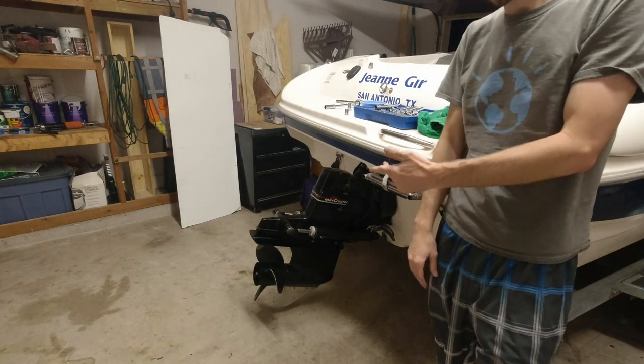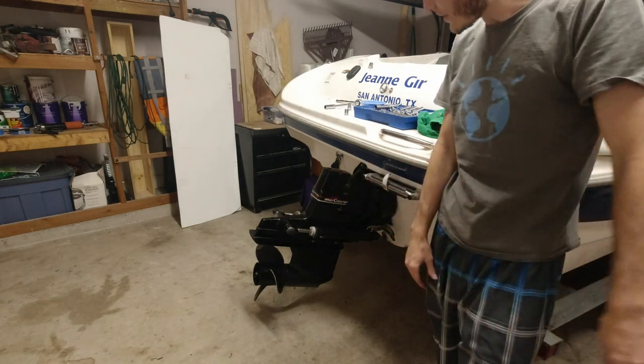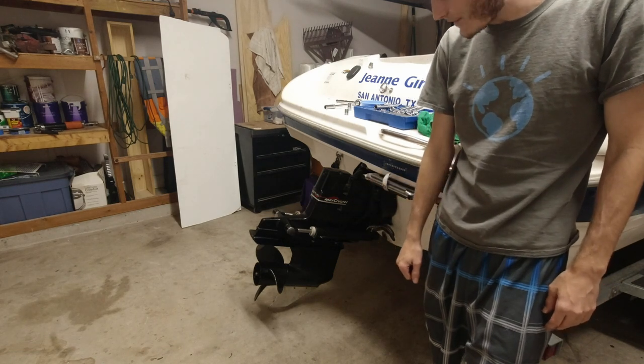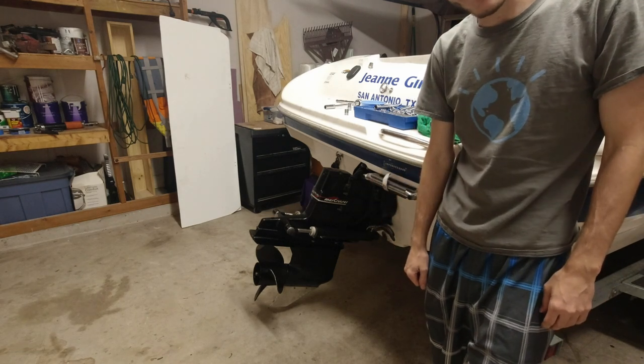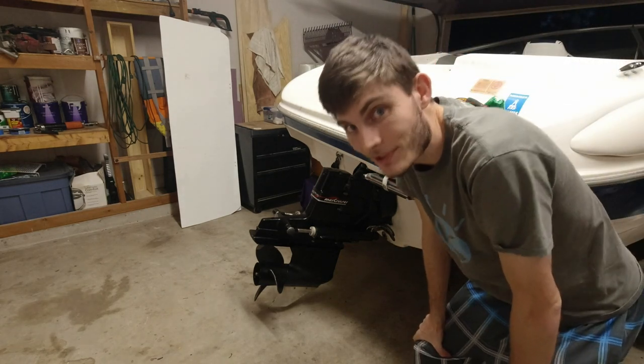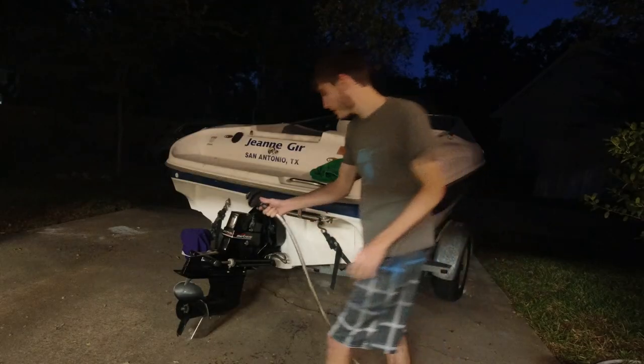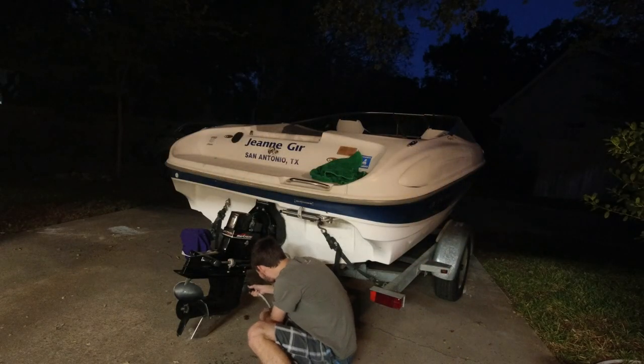Now let's go ahead and pull the boat out of the garage, hook up some muffs to that outdrive from the garden hose, and try to run the engine and see how she goes. Alrighty, here goes nothing - let's go.